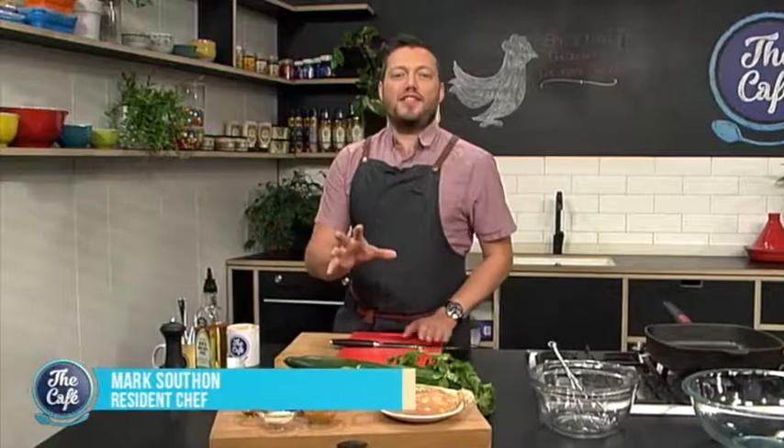Now over to a man that there is no denying is cool due to his amazing moves in the kitchen, Chef Mark. What are you breaking out today? Well, today we're going Asian, so we're going with a nice beautiful classic dish from Korea — we've got spicy Korean chicken.